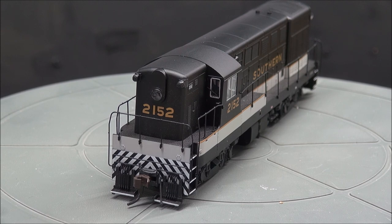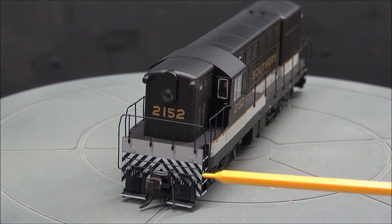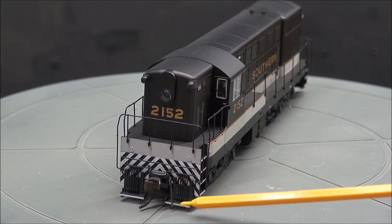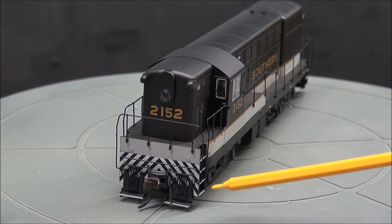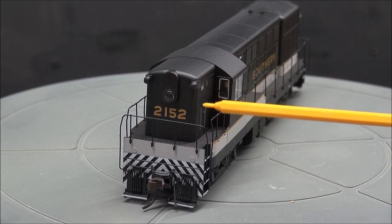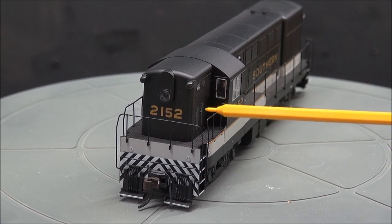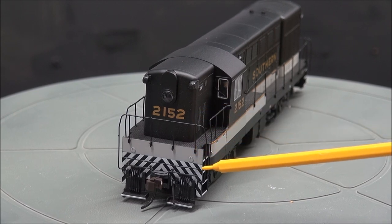The locomotive is free from its bondage, so now we can take a look at some detail on the front. You have a coupler cut lever with the Atlas coupler brand and the magnetic trip pin wand. Accessory hoses up front, white and black safety striping, an LED light, and the number up front. You've got safety tread on the walkways, crew access ladder, and handrails. Handrails are of medium durability — a little bit of give, but not much.